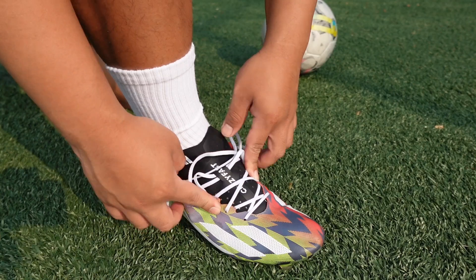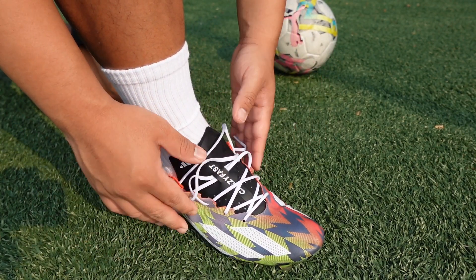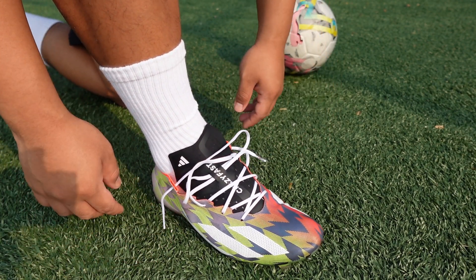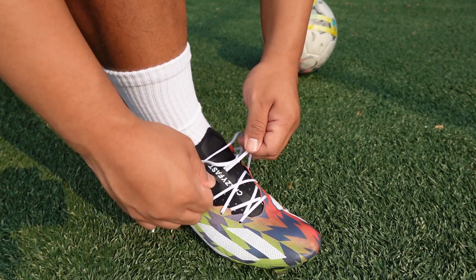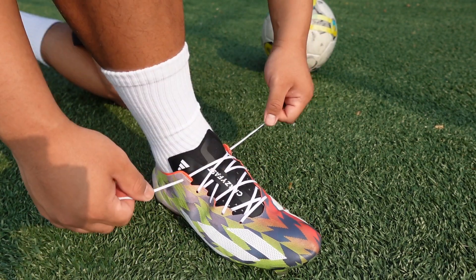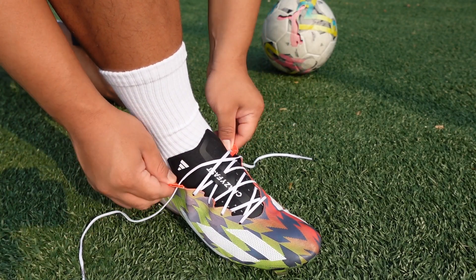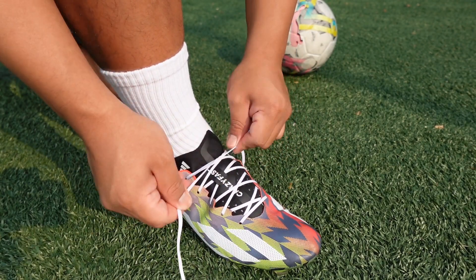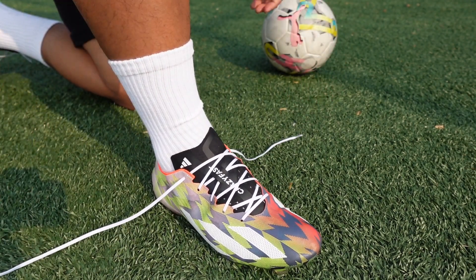Now an X lacing is like a normal standard tongue construction. You guys can use these tips now, because before with a one piece upper it didn't really matter, but now I feel like these tips can help. So when you tie your laces tight right here, as you guys can see when I tie the last loophole it still kind of stays open on the sides, even when I tie them like this it still loses tension up here.